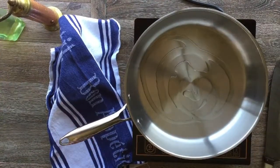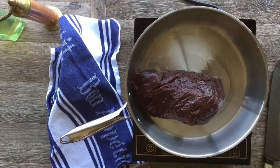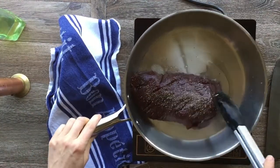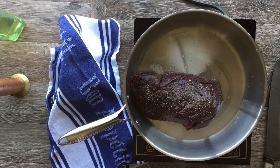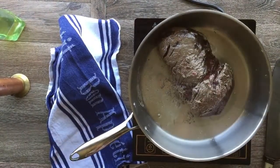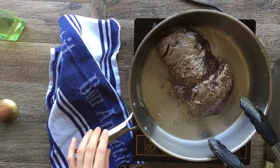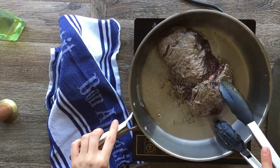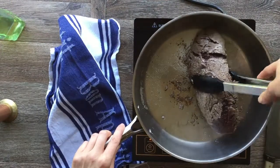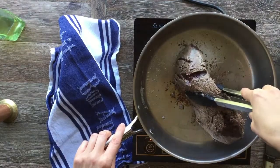Next I'm searing my elk roast. I'm using canola oil because it has a higher smoke point than olive oil. Elk actually cooks really fast, so it doesn't take very long to sear each side. I'm not cooking it through — I just want to sear in some of the flavor. As you can see, it's getting stuck to the pan already. Adding a little pepper and getting the edges seared off. It's a real fast sear when you're using elk.